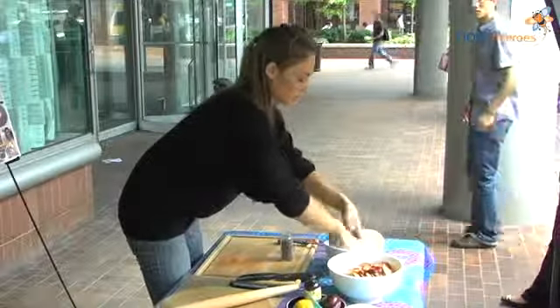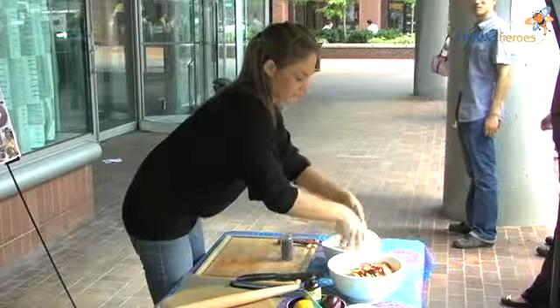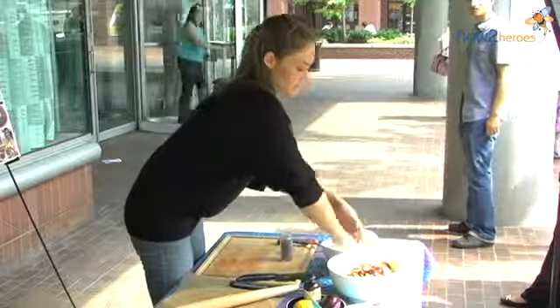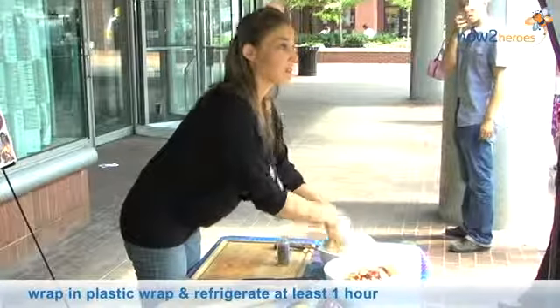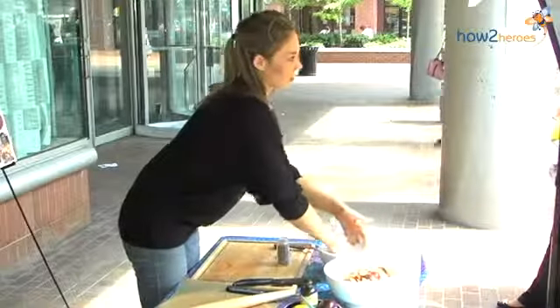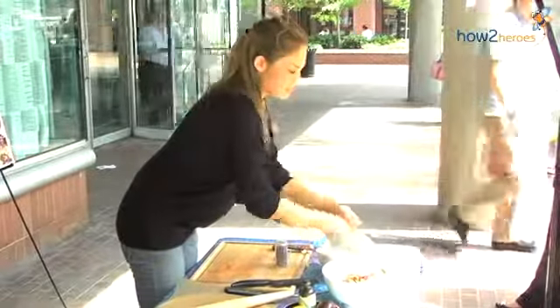You don't want to overwork your dough — you just want to get it together. Then all I'm going to do is gather this dough, saran wrap it, and stick it in the refrigerator for about an hour or overnight. You want it really, really cold as you roll it out because it has a high fat content and the dough will kind of melt on you really quickly.